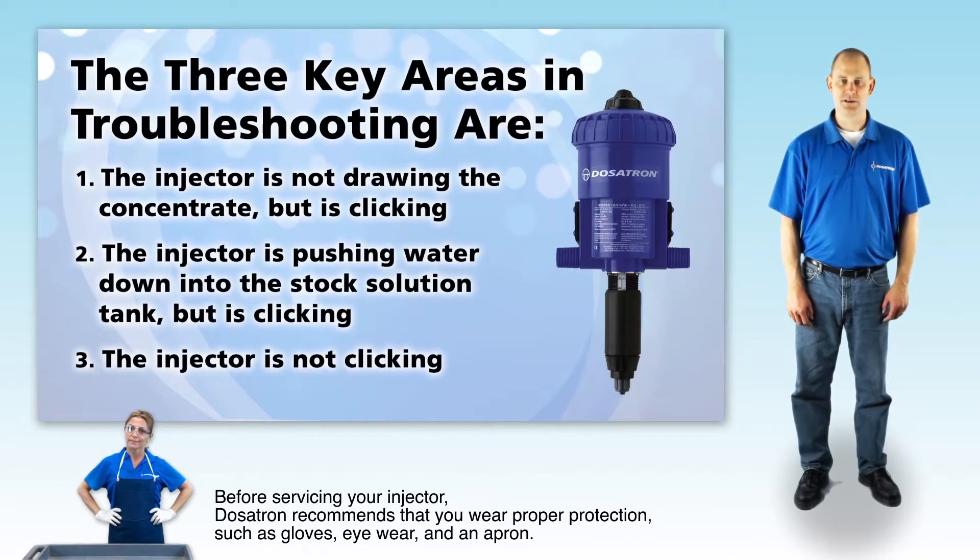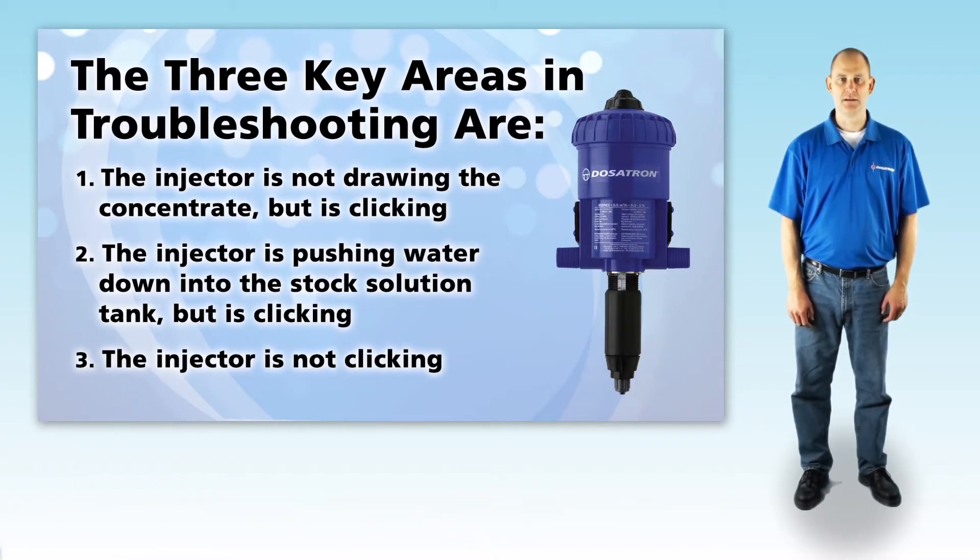The three key areas in troubleshooting are: 1. The unit is not drawing the concentrate, but it's clicking. 2. The unit is pushing water down into your concentrate container, but it's clicking. And 3. The unit is not clicking.